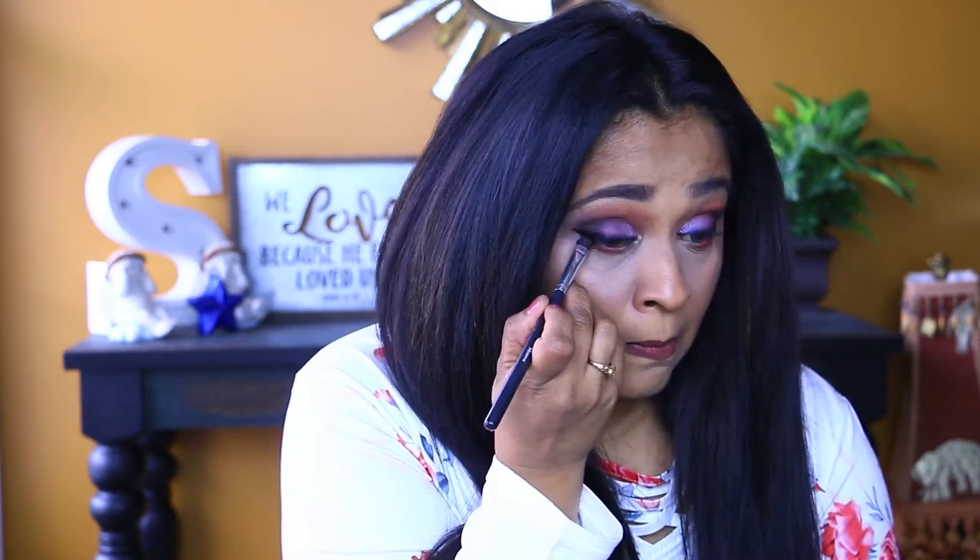I'm grabbing the burgundy color called Power and smudging it all over my bottom lash line. Then I'm going into this deep brown color called Clover and bringing it closer to the lash line. Then I'm grabbing that black from the Aphrodite palette to line my bottom lash, and going in with my mascara.